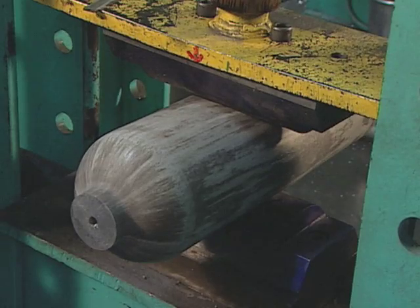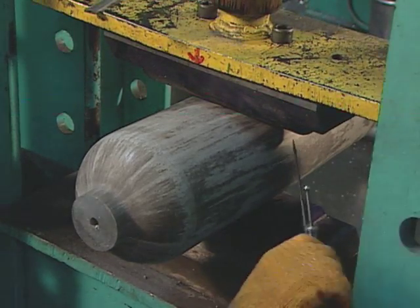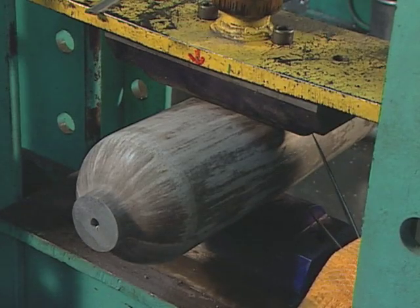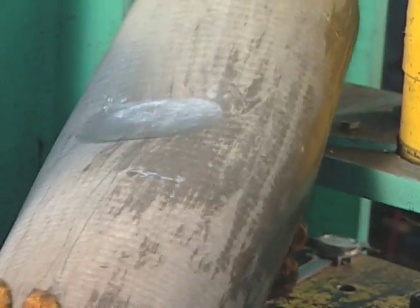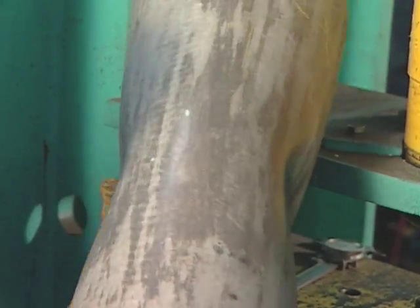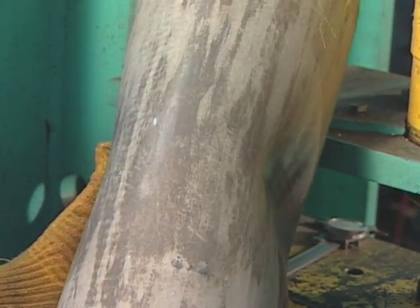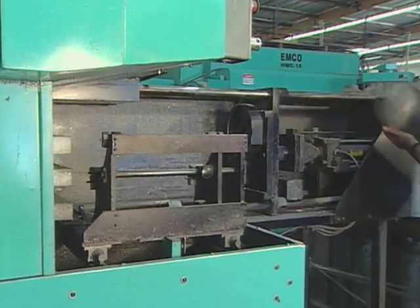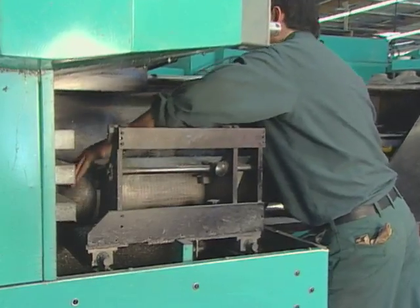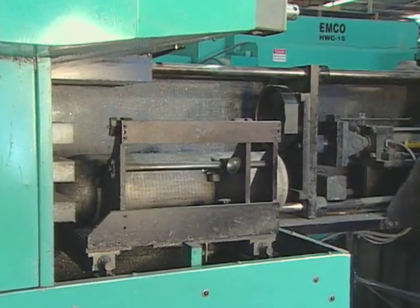The crush test determines how much external pressure the tank can withstand. Machining and threading prepare the tank neck to accept a valve, and every tank is checked with a thread gauge.